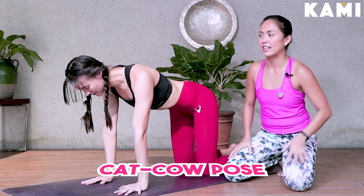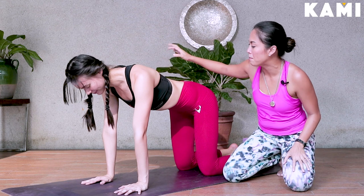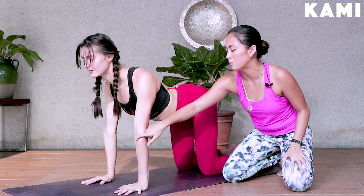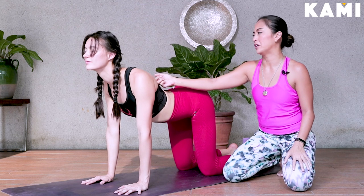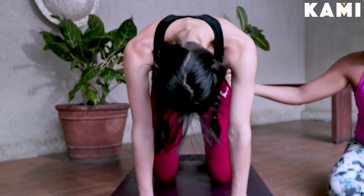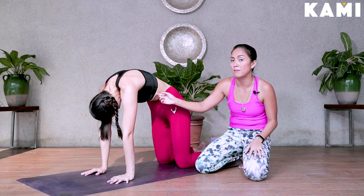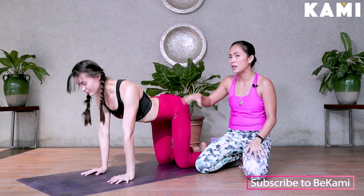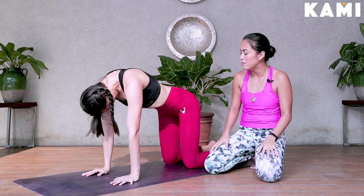Next we're going to come into cat and cow. From tabletop position, on an inhale, let your belly drop down on the mat. Squeeze the shoulder blades, you can bend the elbows a little bit with a soft bend, and then push your chest forward. On an exhale, chin to chest, round your spine — into cat, like an angry cat on Halloween. There's a little bit of contraction for your abs there as well. Let's do this about five times. Inhale for cow, on an exhale back to cat — chin to chest, round your spine, belly in.